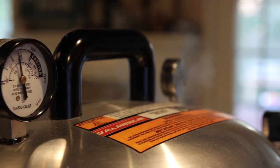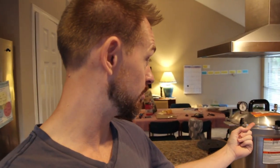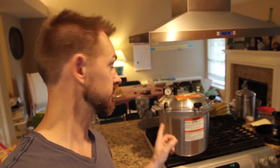It never fails. Anytime I use this thing, I always think that this little hockey puck is going to shoot right up and put a hole in my house. The timer went off — it was about 17 minutes. Turned the fire off. Now I'm just going to wait for the pressure to release and we'll see how it did.